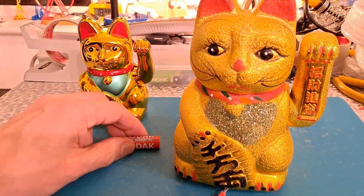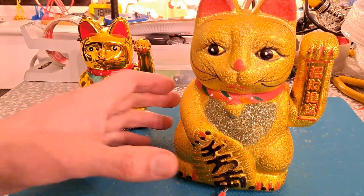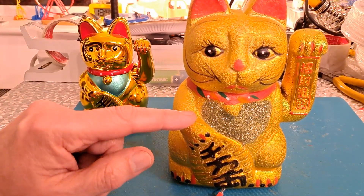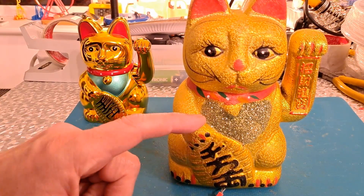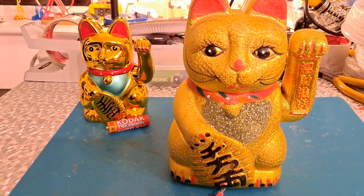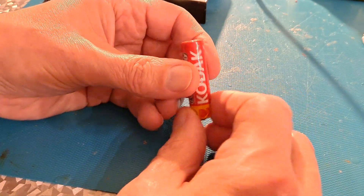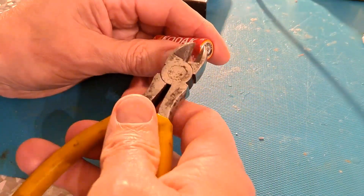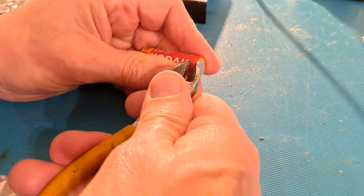We can just shove that in there and he'll be solar powered when we want him to be. And when we don't want solar power we can put a battery in. That should make nanny happy, because when this one's running at night with a battery in it, it makes a continuous knocking noise which annoys her. So if it's only running during the day off solar power, she should be happy. I did do a full video on making these dummy batteries so I can point you at that.